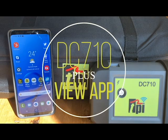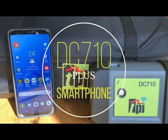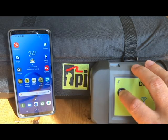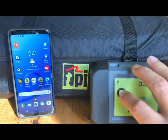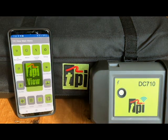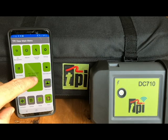Welcome to TPI, the global leader in test products. I'm going to show you how easy it is to connect the DC 710 to your smartphone or tablet. Turn on the DC 710, tap the TPI View app, and tap the scan screen.